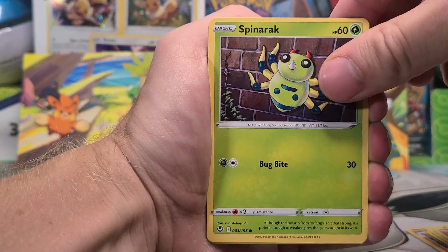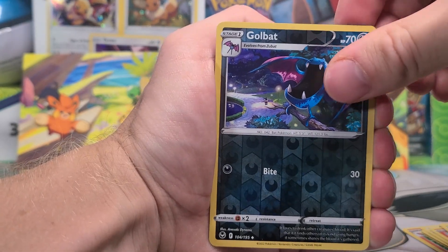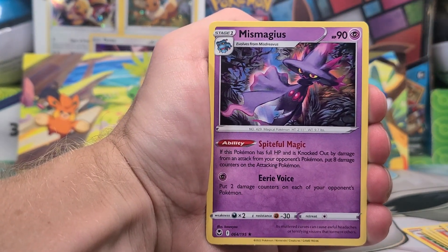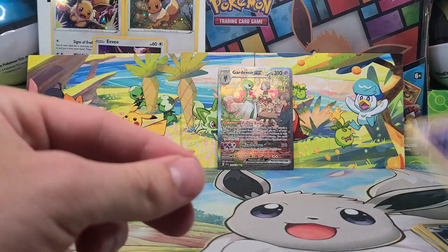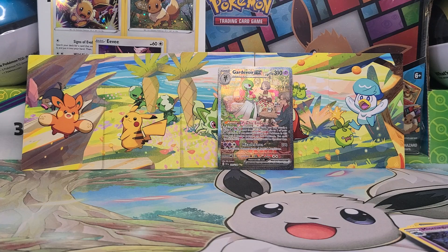Here we go. Last pack of the day. Spinarak. Golbat reverse. And a Mismagius again — back to back. We opened this yesterday as the rare. But there we go, we ended up with a Gardevoir EX, not from the Radiant but from the subset. So thank you guys for watching, and I'll see you next weekend.